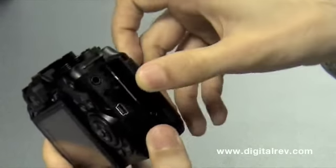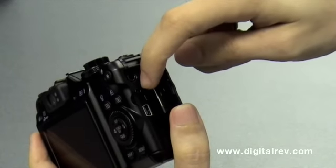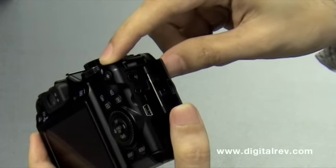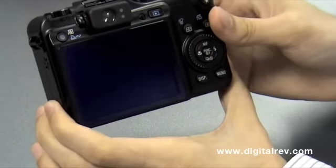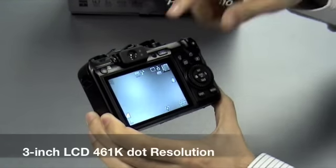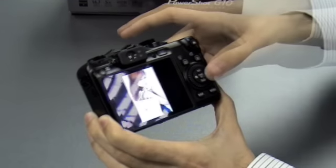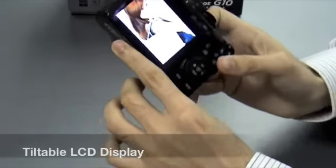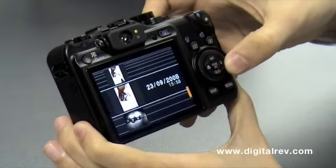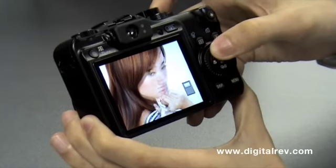Looking at the side, we also have the AV out, the remote shutter connection, as well as the USB cable connector. The back of the camera is very much similar to the G9. One key difference is the LCD — although the size is equally the same at 3 inches, the quality is significantly higher at 461,000 dots. Here we can see the images, with the same tiltable menu and slider. The quality is very clear, as we can see.